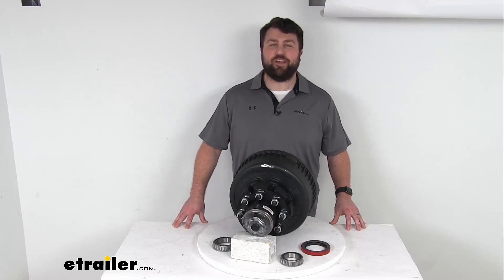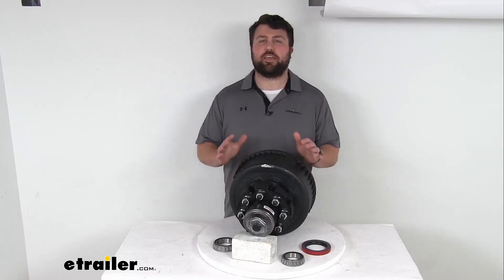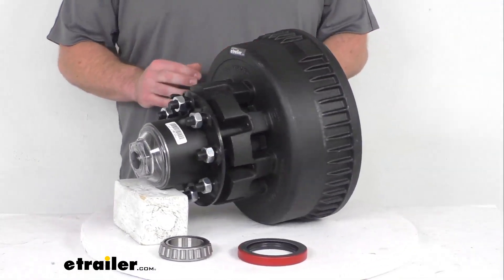Hi there, I'm Michael with eTrailer.com. Today we're going to take a quick look at this Dexter trailer hub and drum assembly.